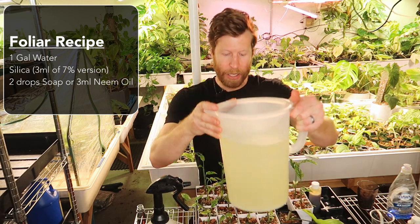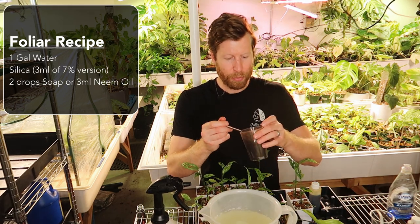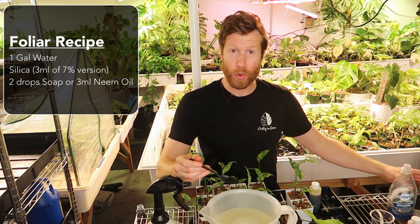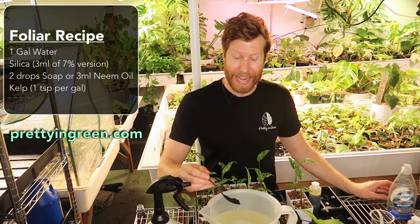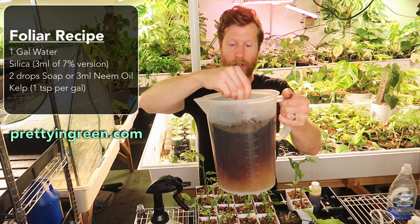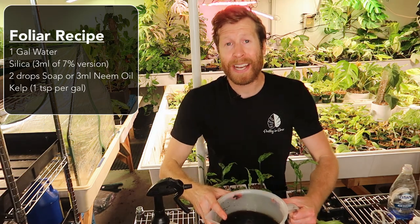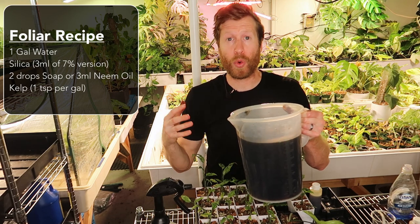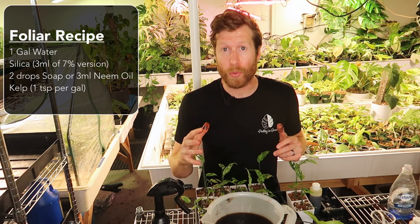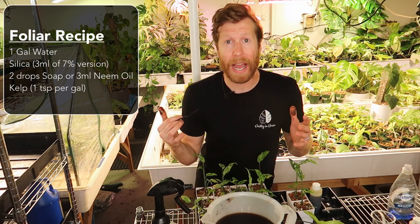Now we have silica and neem oil in the water. We're starting to get a little cloudy, but we'll really get the color change with about one teaspoon per gallon of the powderized kelp — or you can find this in a root boost which contains humic acid and this powderized kelp. When you put that in, there's your big color change in the water — now we have a good brown water. We add in kelp because kelp is a natural plant hormone that helps aid with cell division and is a great source of potassium.